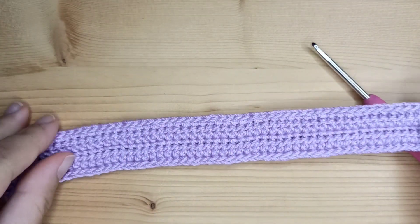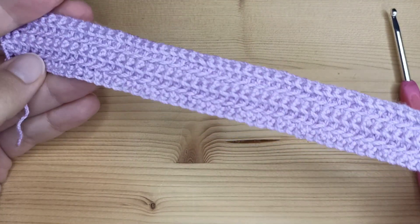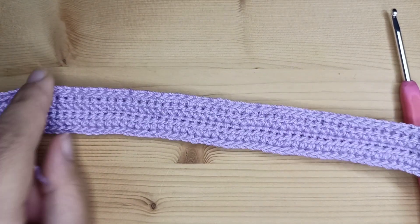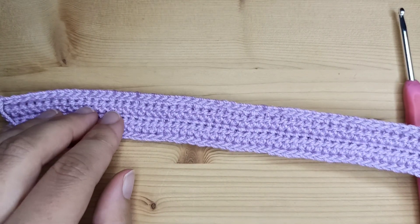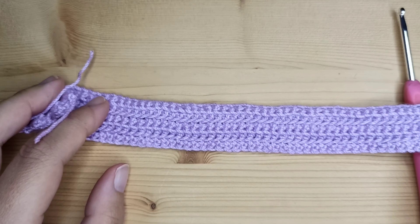I absolutely love this texture. This is how it looks, and I will definitely repeat it in future projects. As I said, if you want to make it bigger, just make more chains in the beginning and later repeat row number two and three one or more times. I hope you enjoyed this video and see you next time.